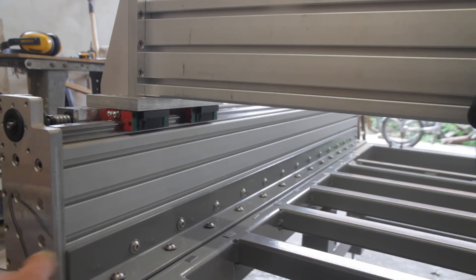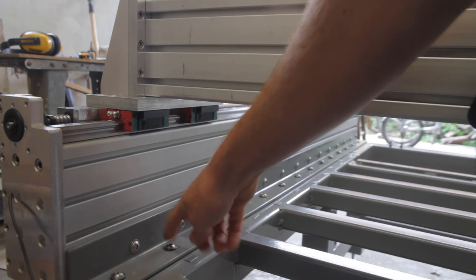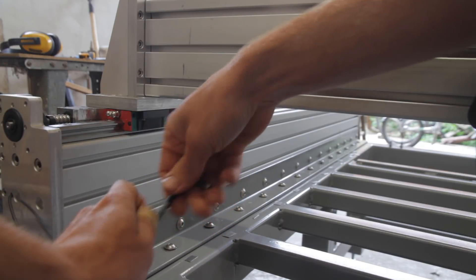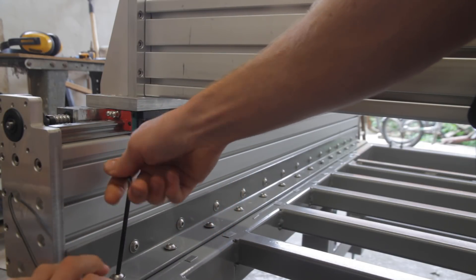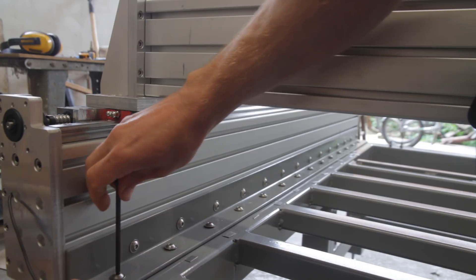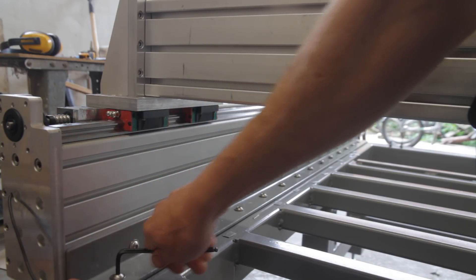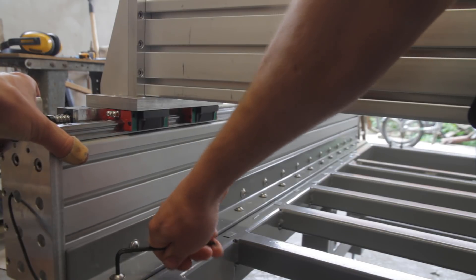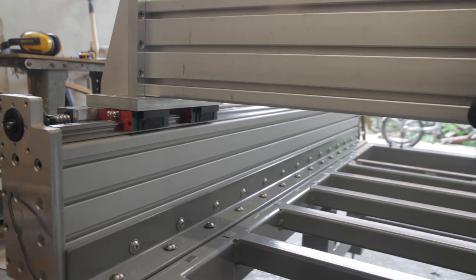When I installed the gantry, I noticed these V-shaped holes on this side and on the other side. This means that the side support rails for the x-axis are angled outwards. To fix this issue I had to loosen all the bolts at the bottom, then push it back so that the gap becomes a bit bigger, then tighten these bolts, take out the shims first from underneath it, and tighten until the gap disappears. As you can see, it nearly completely disappears.